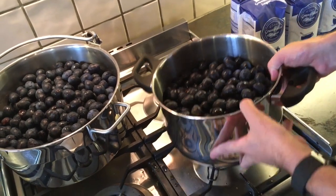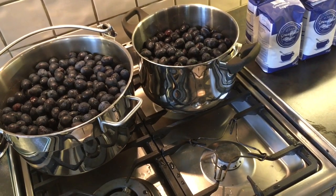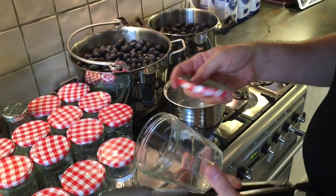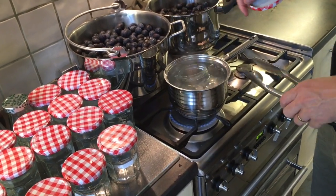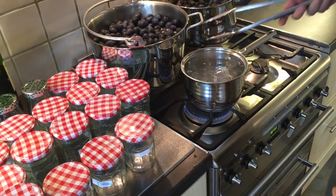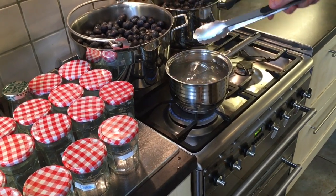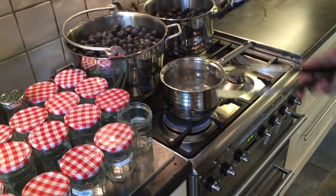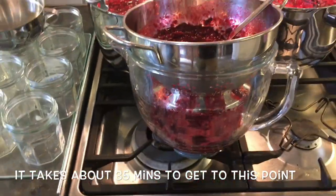Now we simply put the damsons onto the heat — high initially to bring it up to a boil, then simmer. We also need to sterilize the jars, so I'm dipping each jar into boiling water along with the lid, leaving it for about 10 seconds, then taking it out and setting it aside before doing the next one.